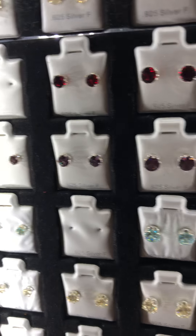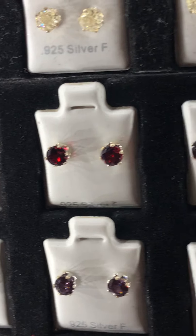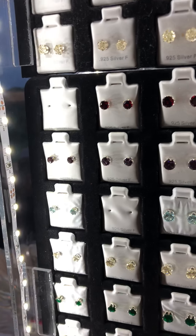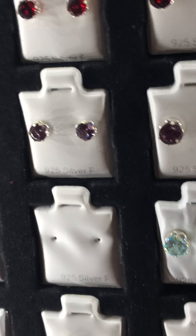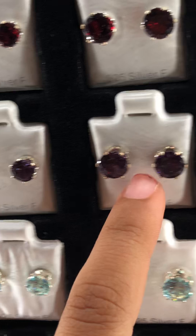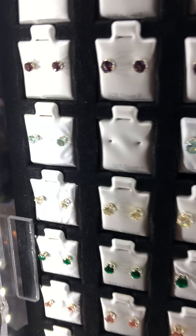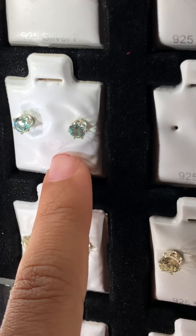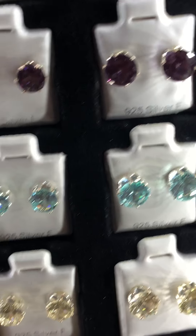Here are these dark red color earrings. This one is dark purple color. Now this one is sea blue color. These are really sparkly and good quality and shiny.